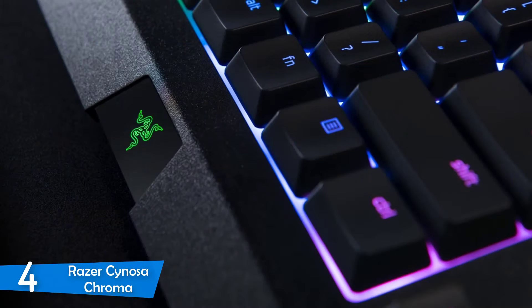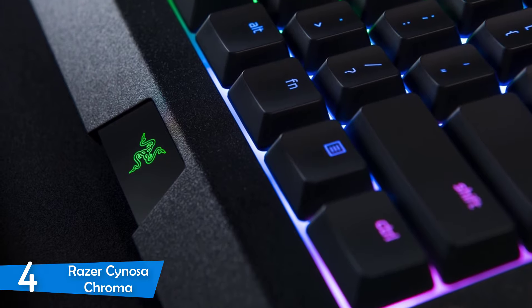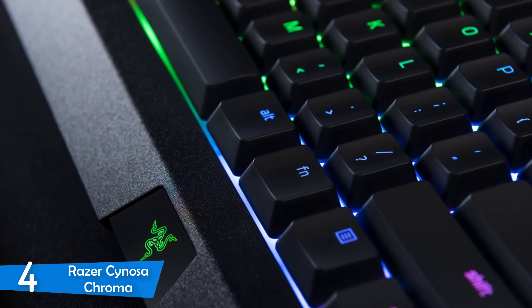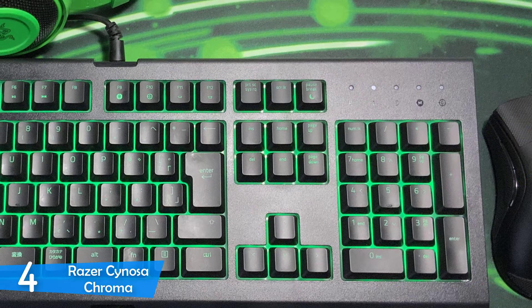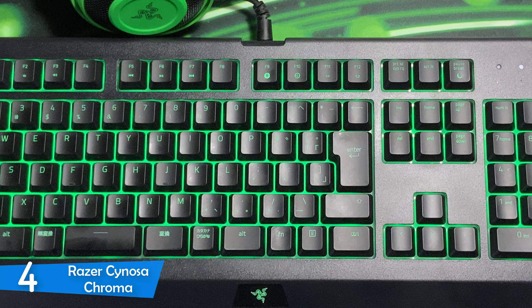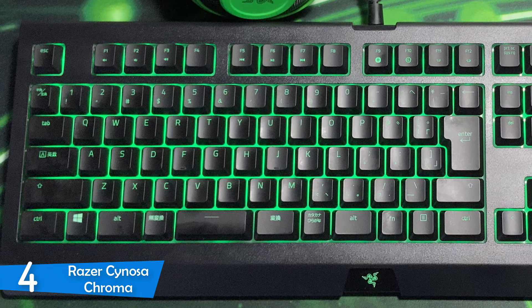It features 104 per-key RGB lighting, which is all customizable, and you can control that with the Razer Synapse software, which we'll talk about later. This keyboard has no macro keys or any dedicated media keys whatsoever. However, for the price and the quality of this item, it's a thing we can overlook. It's worth mentioning that this device has an amazing build quality, which makes it extremely durable, as it showed no signs of flexing and it's spill-proof.